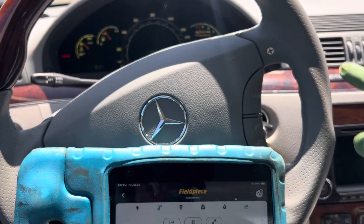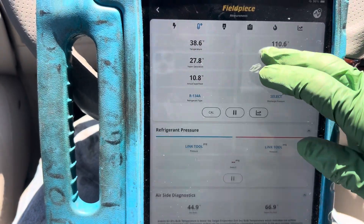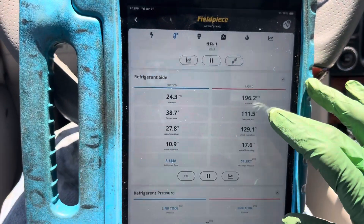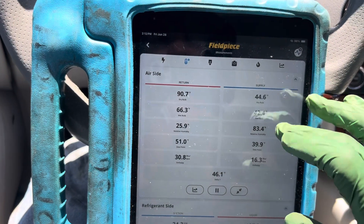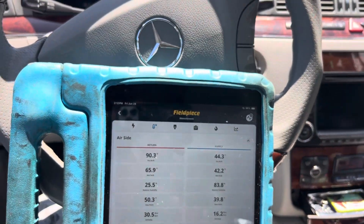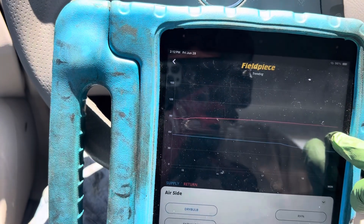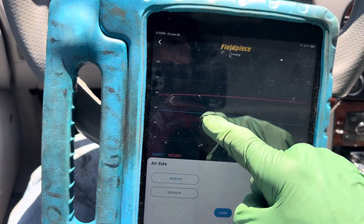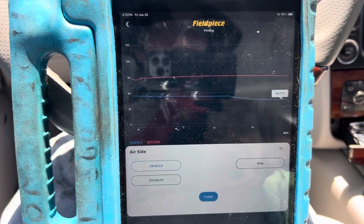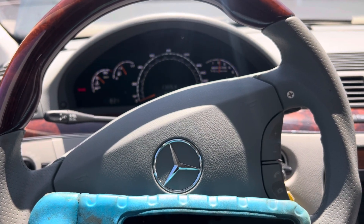We're down to 44 degrees out of the dash. The engine has a bit of a vibration — this thing needs a tune-up, and it's only 34,000 miles. It feels a little rough for a Mercedes. Our inside air is down to 90 degrees. You can see the transition point where the supply changed over — inside the dash it was 136 degrees and it's dropping down to 44 degrees. Let me get back up to 2000 RPMs and then come back to idle and see what happens.